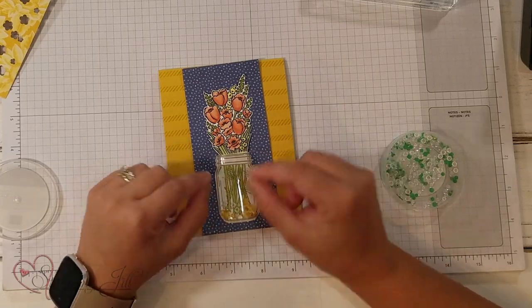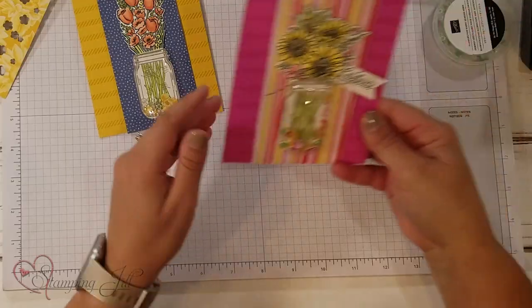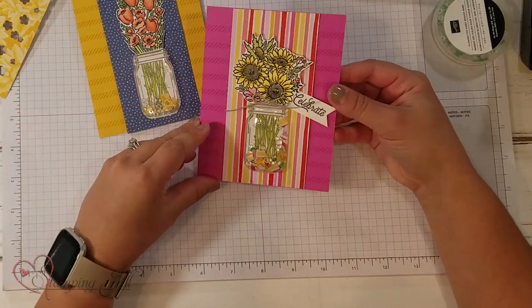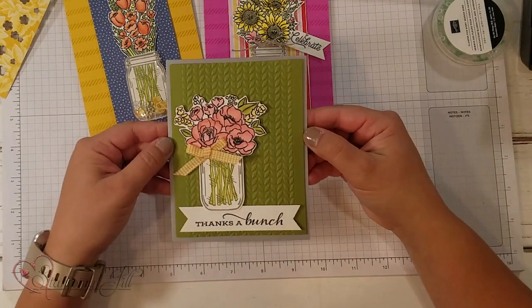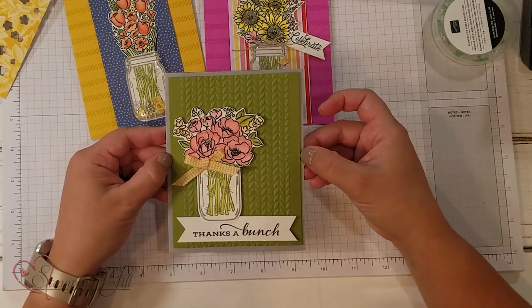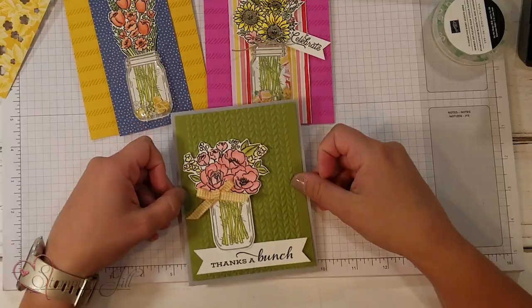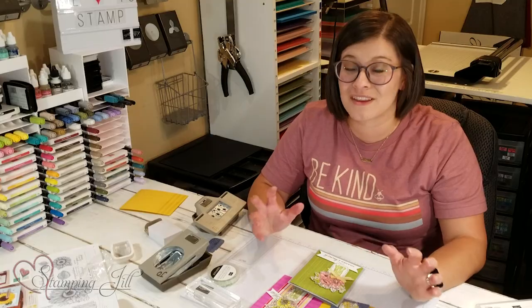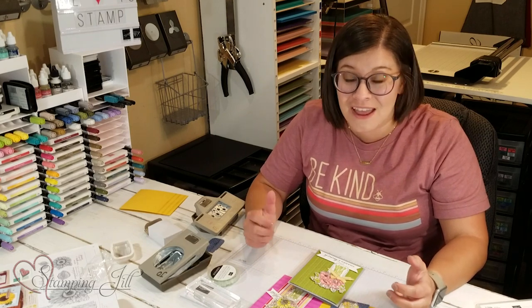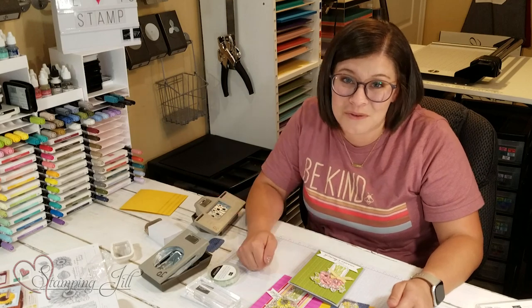I'll add a cute ribbon and a saying. Let me bring in some other completed cards. Here's one I did using the sunflowers from the same suite — it has the shaker, so fun! And then I also made this one, but I didn't do a shaker card — I just punched the mason jar out. It says 'Thanks a bunch,' which is so cute. You can use it with the plastic domes or without — it's cute either way, and this has been such a fun set to play with. The annual catalog is now live, so don't forget to grab this bundle and play with it too! I hope you've enjoyed this video. Please let us know if you have any questions or comments, and we'll see you next time for another Watch It Weekly Wednesday.